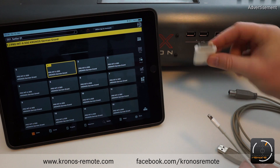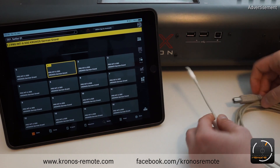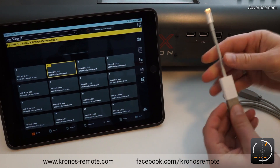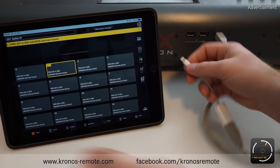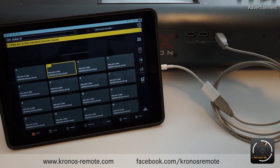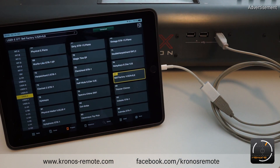For the older iPads the connector looked a bit different. To do the connection, plug the adapter to your USB cable, plug the USB cable into the USB-B port of the Kronos, and plug the lightning connector into your iPad. You'll see a popup confirming that it's connected and syncing.